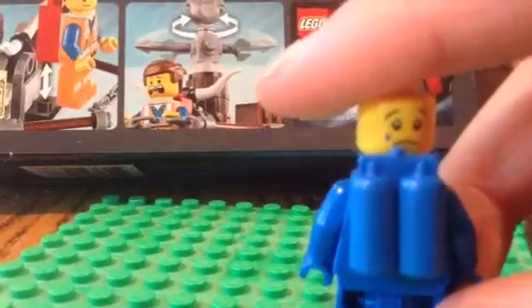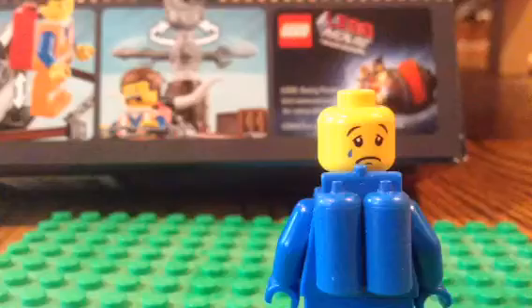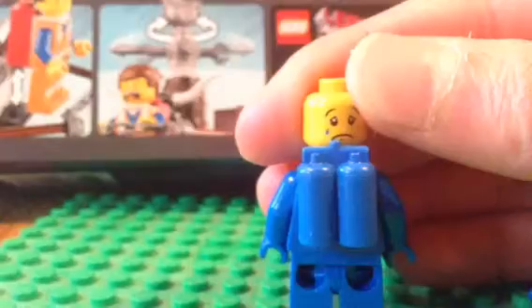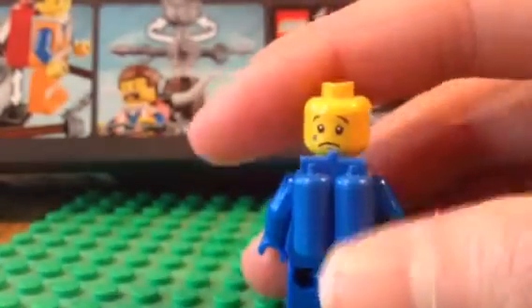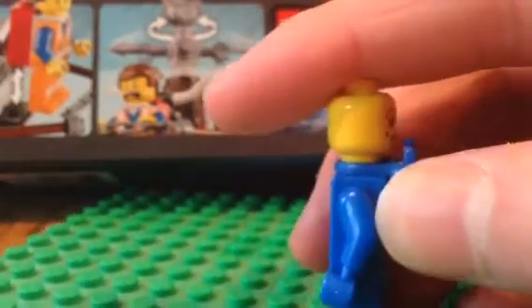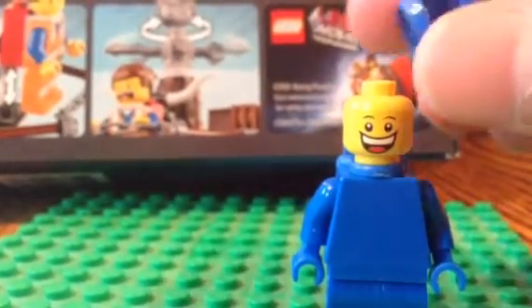Oh, I just noticed this minifigure has a tear. So I guess if you've seen the movie and you've seen when Benny is upset, maybe that could work. And then the blue piece in the back here isn't too hard to find as long as you have some older Lego. So he's basically like a blue monochrome minifigure and he's got a pretty big smile. He's pretty cool.